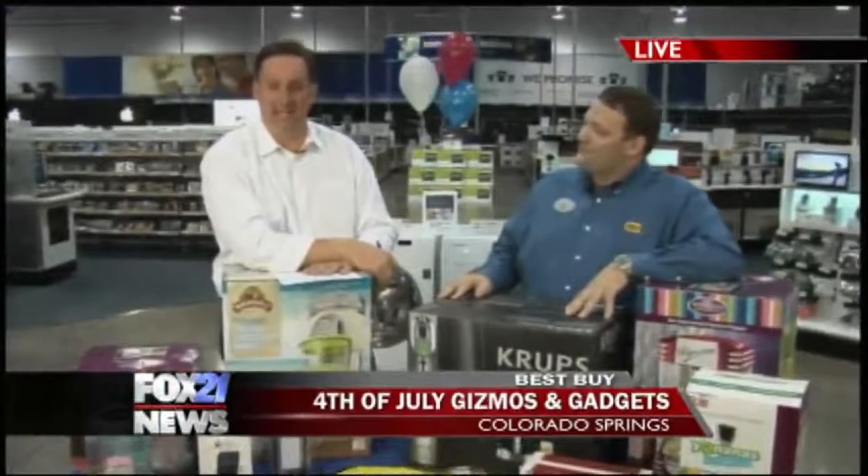Hey, we're going Yonanas here at Best Buy. On the way, more cool ideas to take your 4th of July celebration up a notch. Back to you guys in studio.